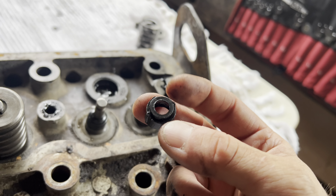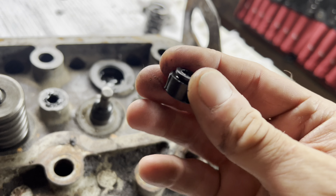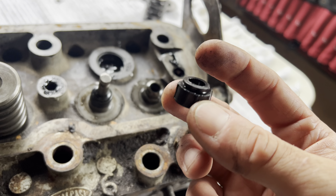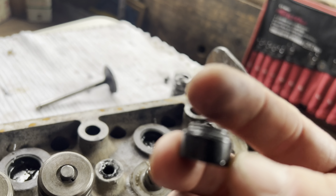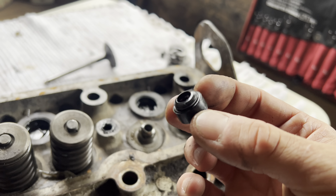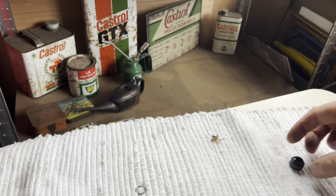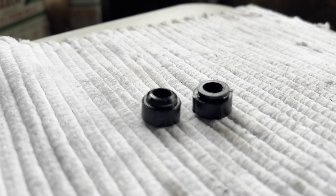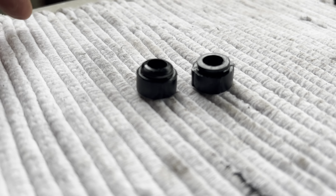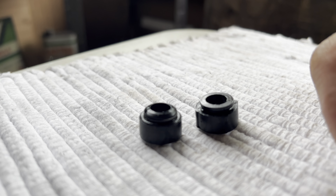In today's video we are going to change the valve stem seals in a Land Rover 2.25 petrol engine. What I've got on the table in front of me is the cylinder head and the rocker cover. The reason for doing this is that the current 2.25 Land Rover short wheelbase that I have — I don't know the history of the engine. It runs well but because I don't know it, I want to go through some maintenance, and changing the valve stem seals is something I've done a few times before and think it's worthwhile doing if you don't know the history.